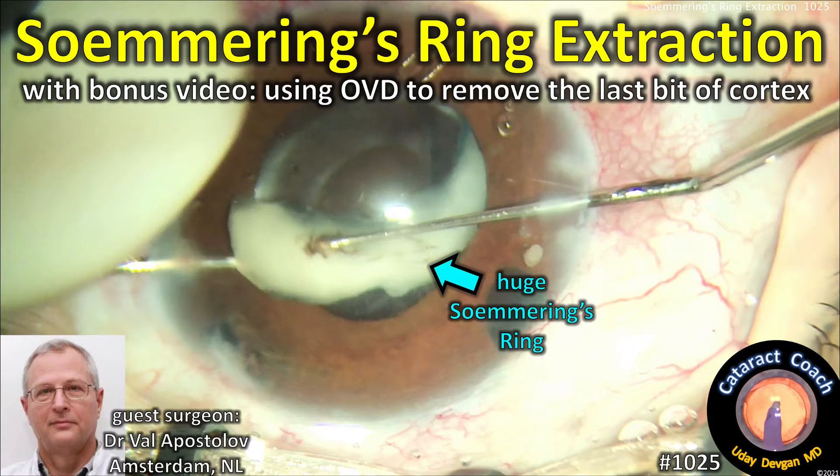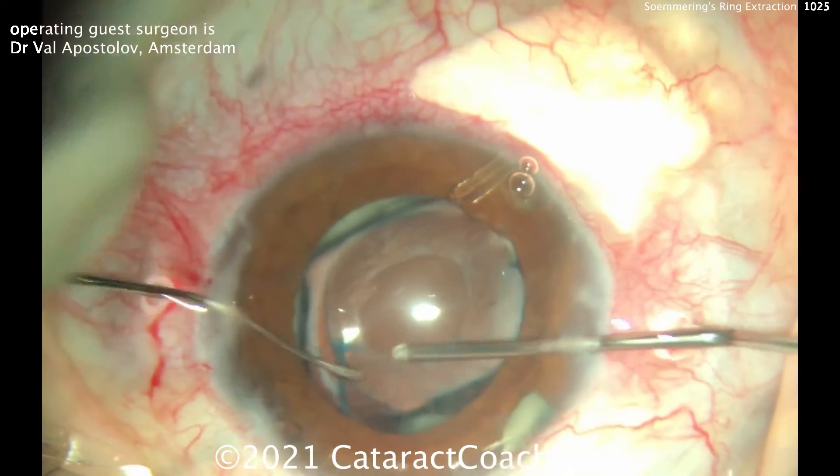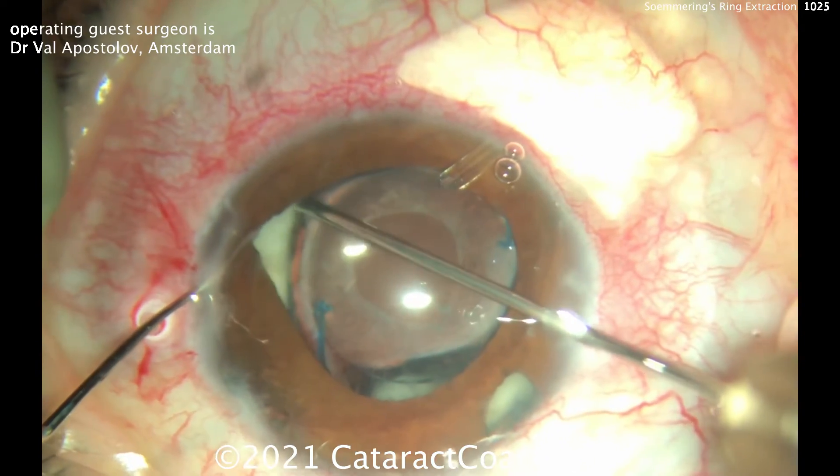CataractCoach.com presents a Soemmering's Ring extraction and a bonus video on how to use viscoelastic to remove the last bit of cortex. Our guest surgeon is Dr. Val Apostolov from Amsterdam. There are a lot of videos from Val on the website — he's really enjoyable to watch.